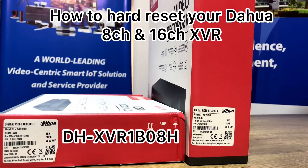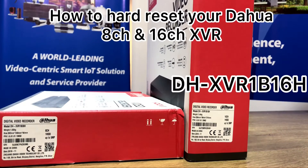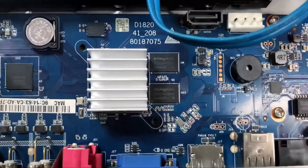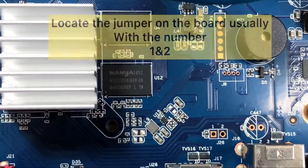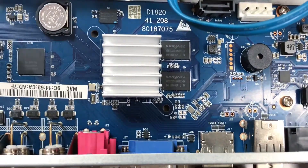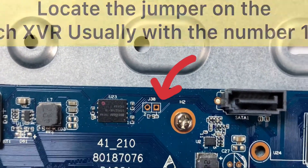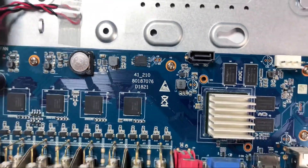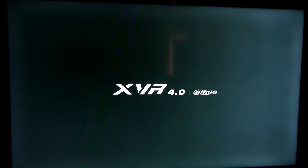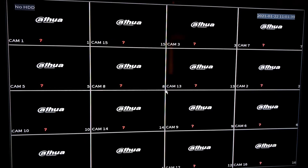Hello guys, welcome to my YouTube channel. Today we'll be looking at how to hard reset your Dahua 8-channel and 16-channel DVR, looking at these two models. Let's locate the positions of the jumper on the DVR. This is the 8-channel, and on the 16-channel, this is the jumper. You'll notice the numbers one and two on that jumper, just right beside your SATA port.